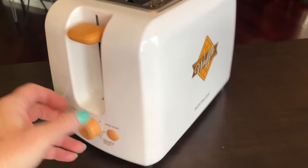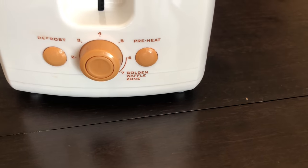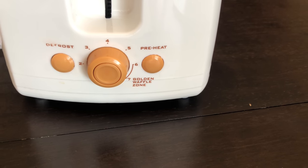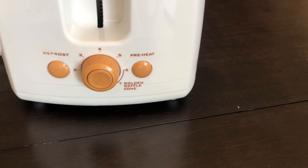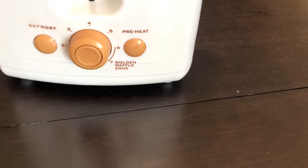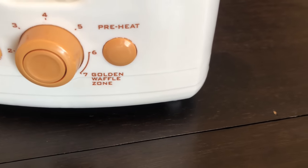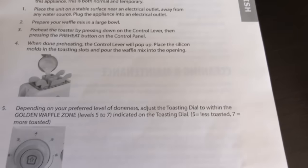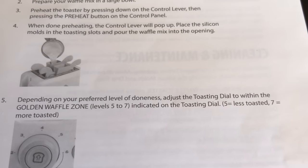Let's take a look at the toaster. It looks like your basic toaster. This is the control lever — pushes down just like any toaster. We have a defrost button to defrost and toast frozen bread. Then you have the preheat, which brings the toaster to temperature for toasting. Then you have the cancel, which makes it pop up. And then the toasting dial — adjust it from light one to dark seven. There's also a golden waffle zone, which the dial says is six to seven, but the directions say it's actually levels five to seven — five being less toasted, seven being more toasted.